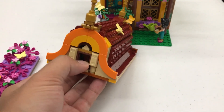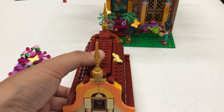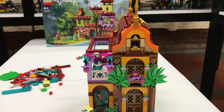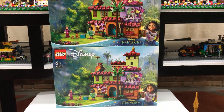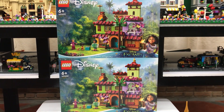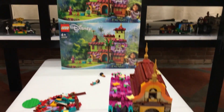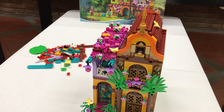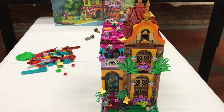Coming from those two sets — although they are really nice to look at — I would have preferred them to make the Encanto set a lot bigger. But you wouldn't expect this MOC to come from those two sets, would you? I don't think you would. I'm happy with this one, it really makes me smile when I look at it, especially when I place it next to the beekeeper's shop, which I will show you now.